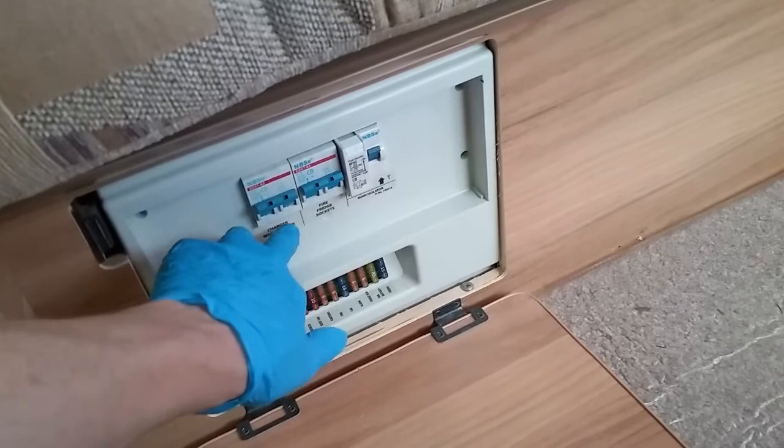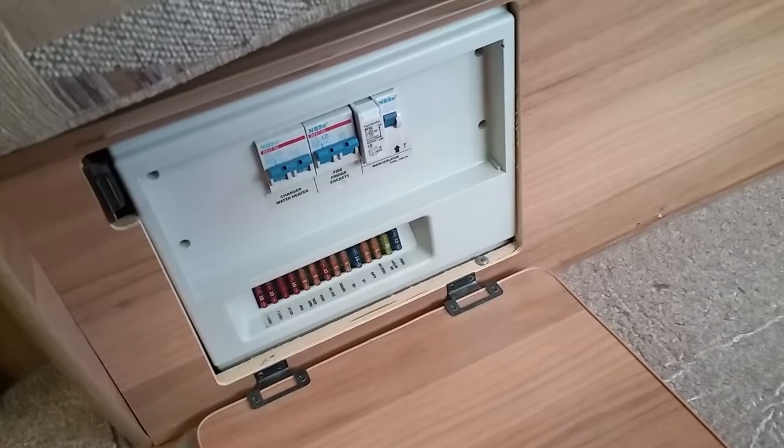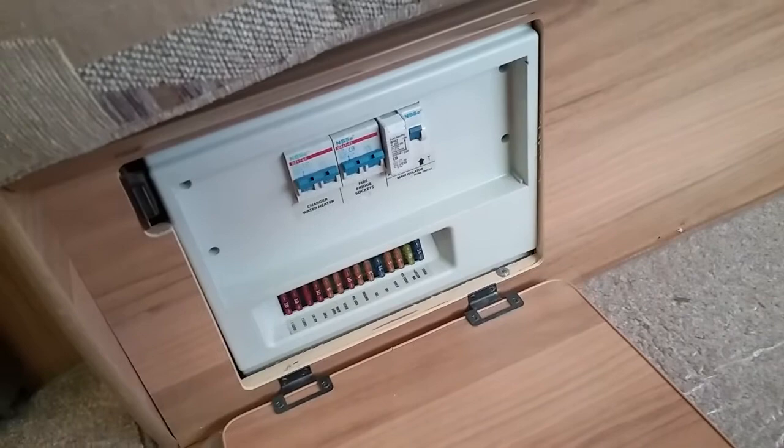Next we have the location of the consumer unit. We have the main strip switches along the top — the individual MCBs, the RCD, and the test button. Beneath that we have all the 12 volt fuses, all labeled up. If something's not working in the van, this is your first port of call to check if you've tripped or blown a 12 volt fuse. Behind the consumer unit we have the control board for the motor mover, and the battery charger itself also sits inside the consumer unit.